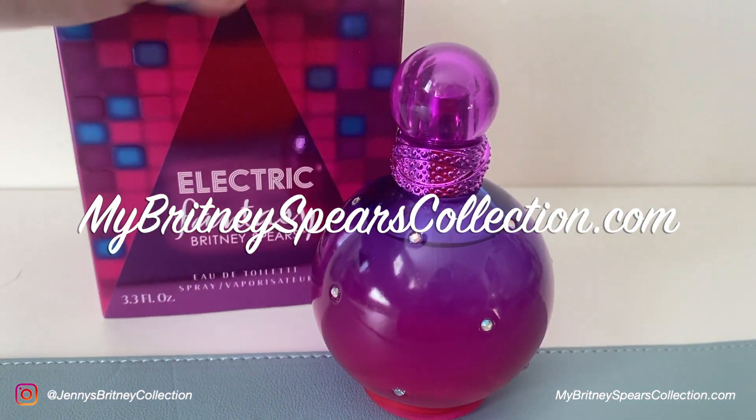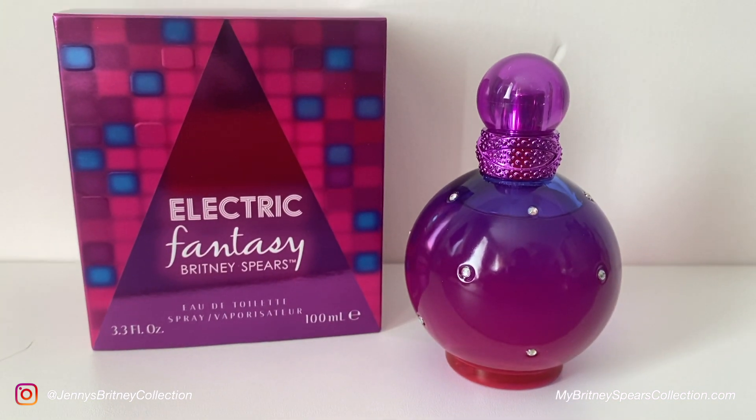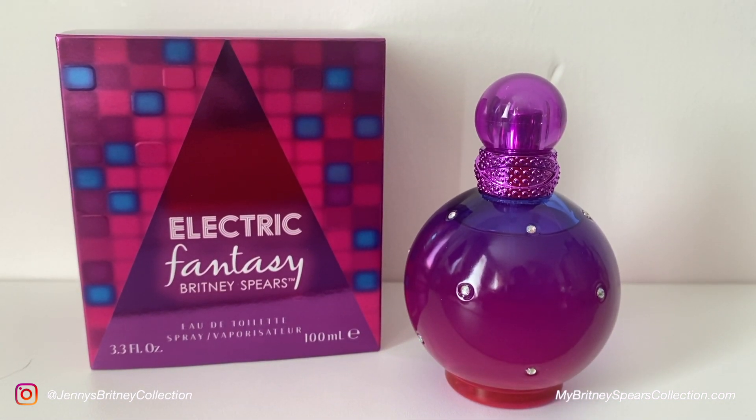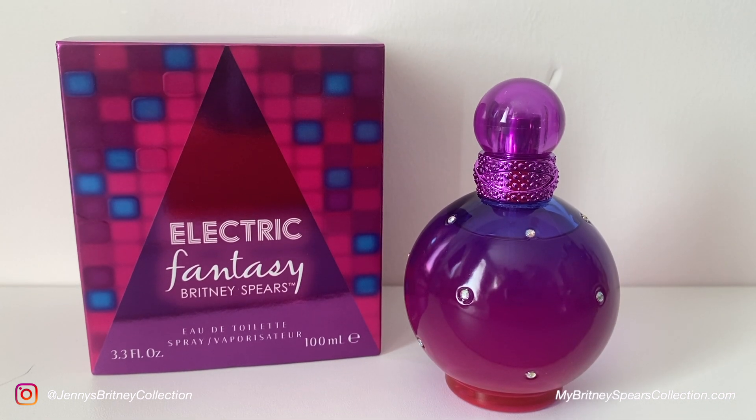You can visit me over at mybrittneyspearscollection.com as well if you want to see more of my collection, and don't forget to subscribe and hit the bell. A quick note — thank you so much for sticking around. I know I haven't been around for the past few months but I am back now on YouTube for 2022, so I really hope you do stick around and are excited to see more videos like this. Thank you so much, and until the next video — take care, bye guys!